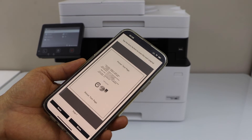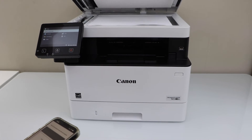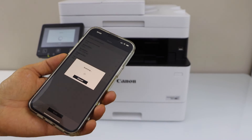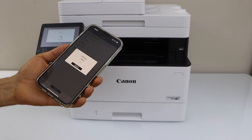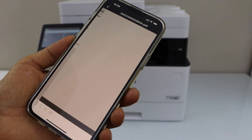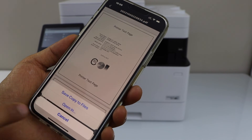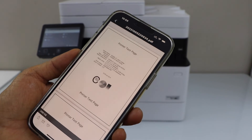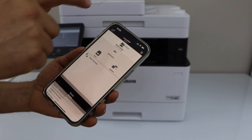If you want to add more pages, just lift this section and place the second page, then click on scan again. This way we can add multiple pages and save as a single PDF file. Once the scan is done, click on the done icon — you will see both pages. Now you can save it: save to files and click on save.